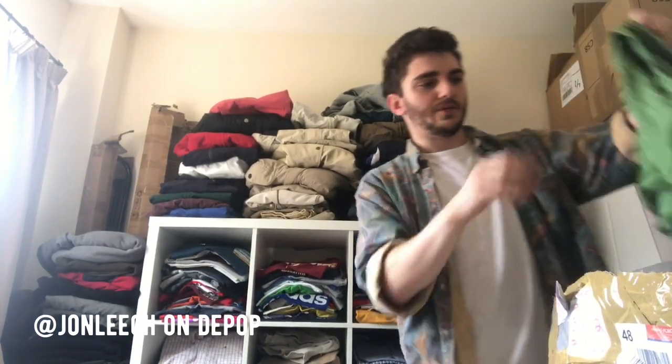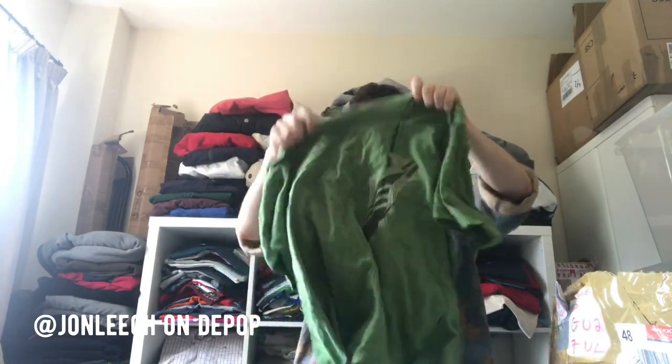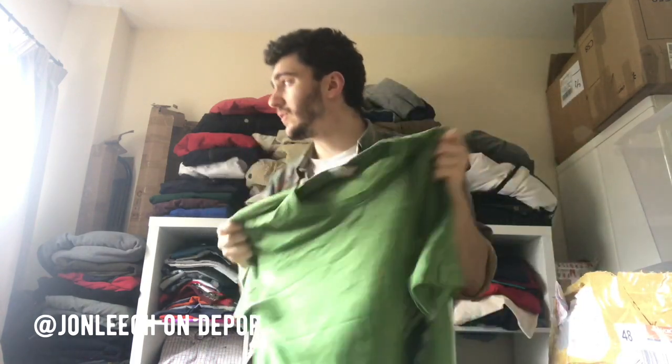I'm getting some t-shirts, which is good — that's what I want. Just an Adidas double-sided t-shirt. It's a little bit boring to me — not very exciting.